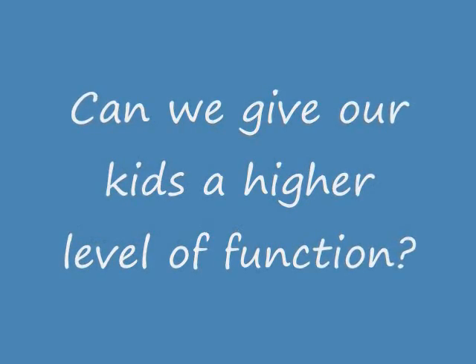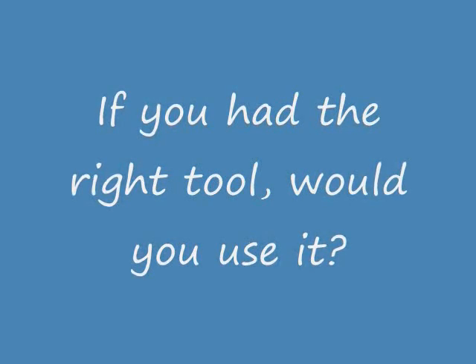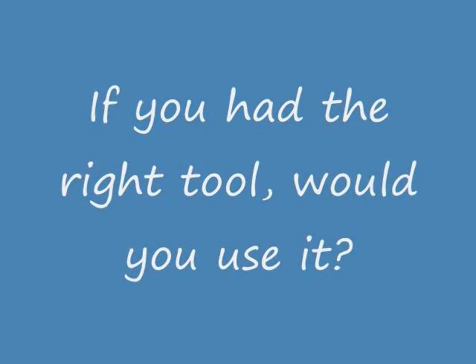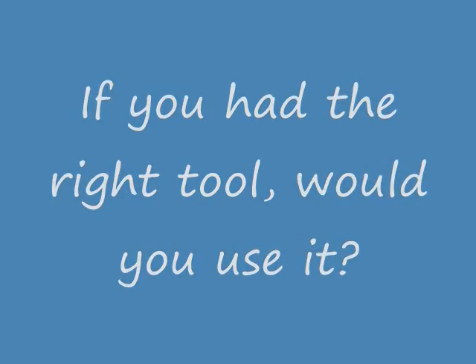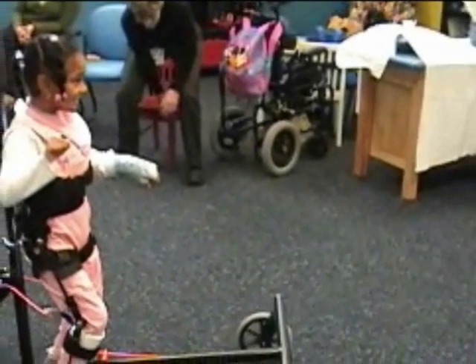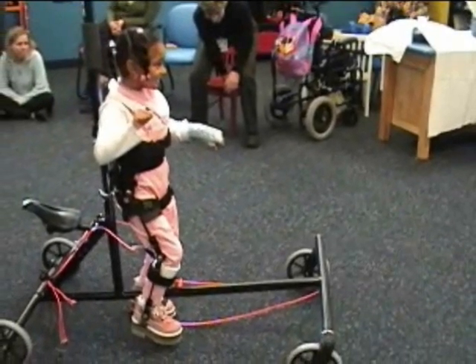We have gotten the idea of using a swash hip orthosis to stabilize the lower extremities, but we're still not achieving everything we want in stability at the foot and ankle. So can we give our kids a higher level of function? That's the next question. If you had the right tool, would you use it? Any good therapist is going to say yes — any tool that increases functionality increases what you can do in therapy. And yes, we have the right tool.